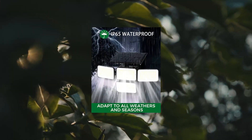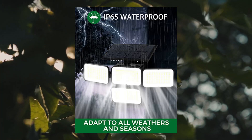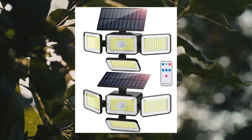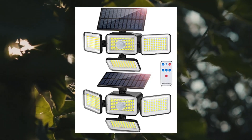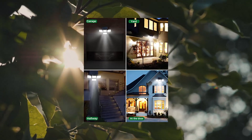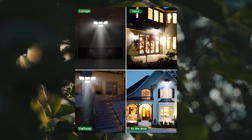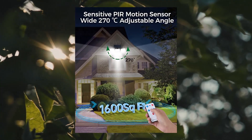Solar Outdoor Lights, IP65 waterproof, with remote control. This solar outdoor motion sensor lamp is equipped with 288 super bright LED beads, producing up to 800 lumens at 6500K high brightness output with good heat dissipation. The lighting angle is 270 degrees. It switches off during the day and charges in the sun, providing a large enough lighting area.